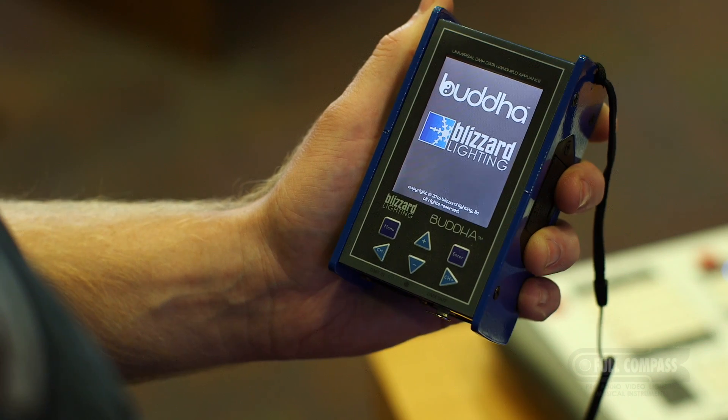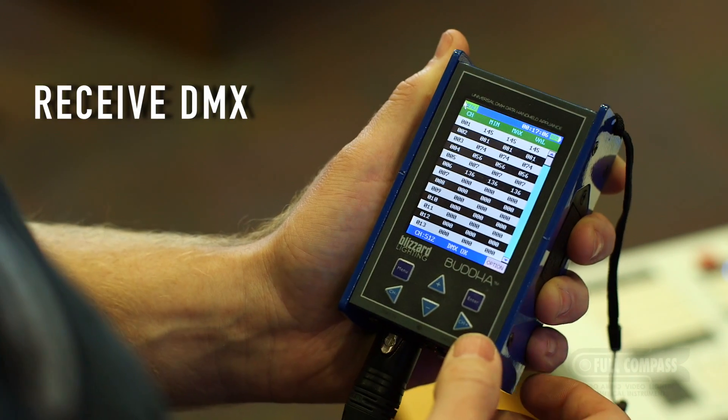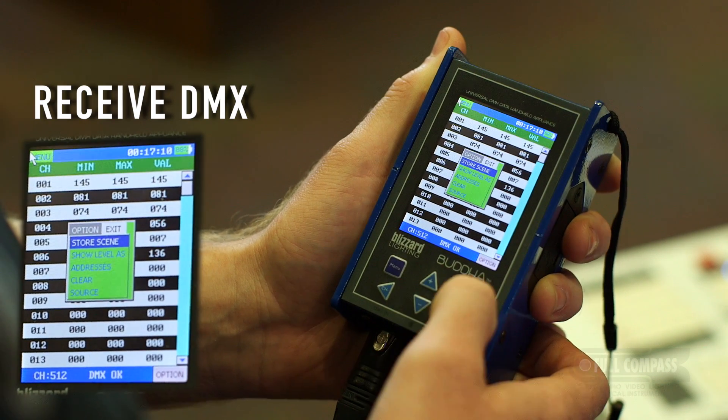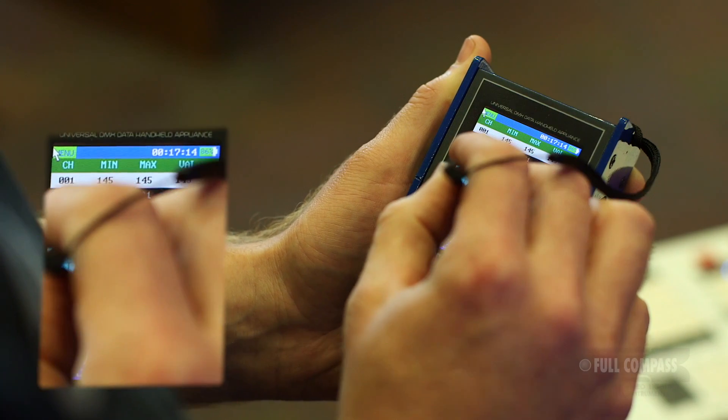To test your DMX output signal, connect the Buda to the sending device. Press Menu and scroll to Receive DMX. It will then display all values. To store those levels as a scene, hit the Option button twice and select Store Scene.